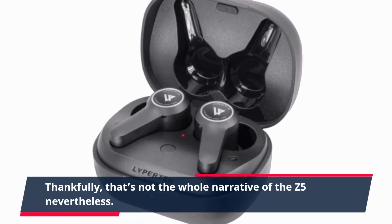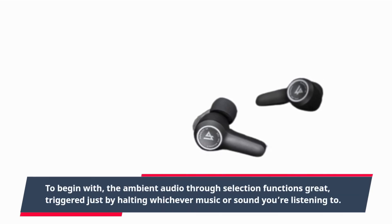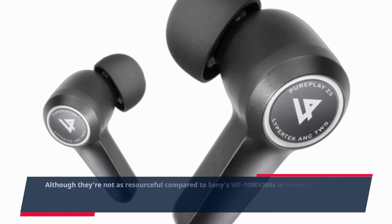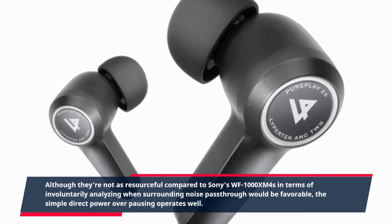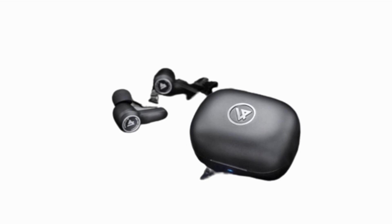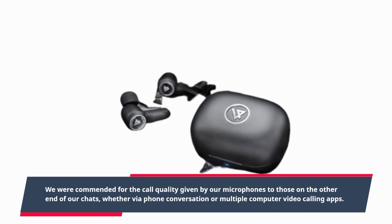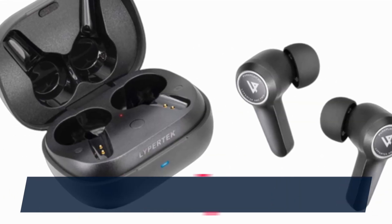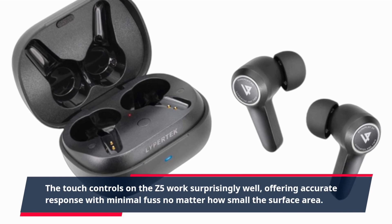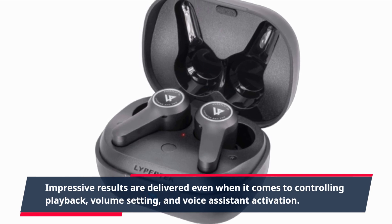That's not the whole story of the Z5, however. The ambient audio passthrough function works great, triggered simply by pausing whatever music or sound you're listening to. Although they're not as sophisticated as Sony's WF-1000XM4 in terms of automatically analyzing when surrounding noise passthrough would be favorable, the simple direct control over pausing works well. We were complimented on the call quality from our microphones by those on the other end of our chats, whether via phone conversation or multiple computer video calling apps. The touch controls on the Z5 worked surprisingly well, offering accurate response with minimal fuss, with impressive results for controlling playback, volume, and voice assistant activation.